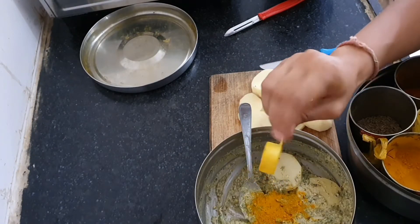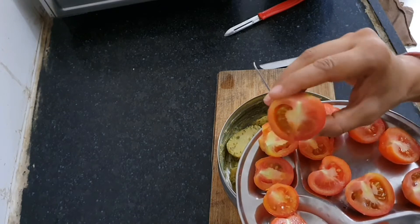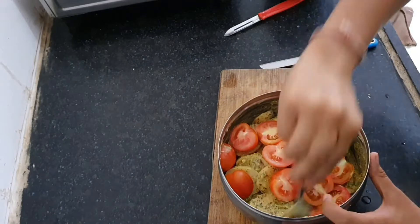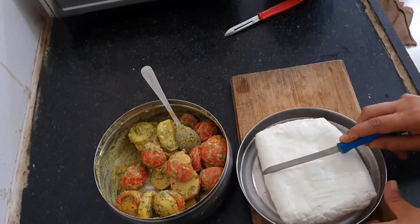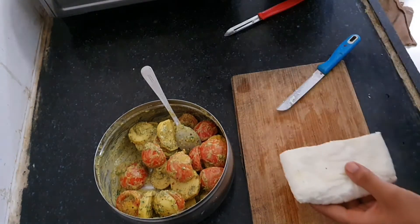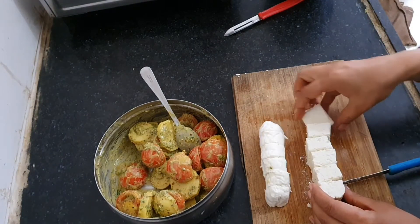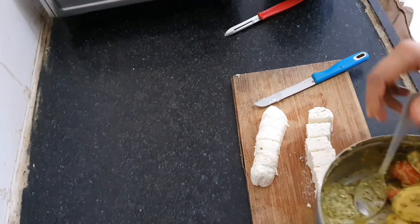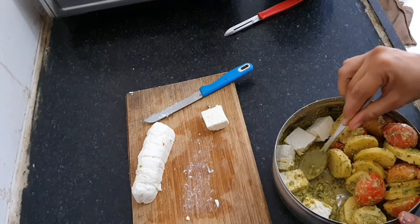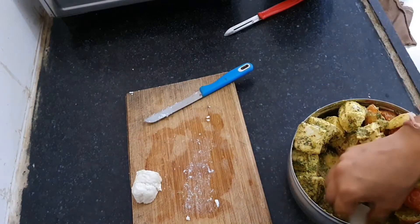Mix them well. Let's add some tomatoes — I have taken small size tomatoes and cut them into halves. Let's add the tomatoes and mix them well. Here I have some super soft and juicy homemade paneer. I am going to take half of this for this recipe. Let's cut it into big pieces and mix the paneer into the marination very carefully, because the paneer is soft and it might break. I'm going to use my hands to do this.